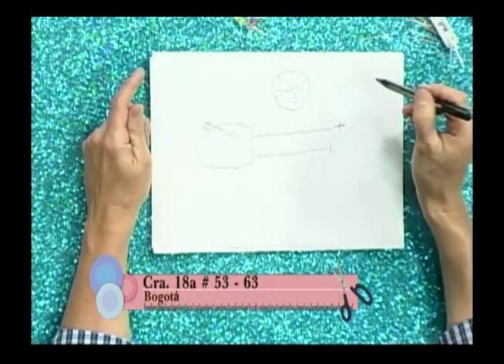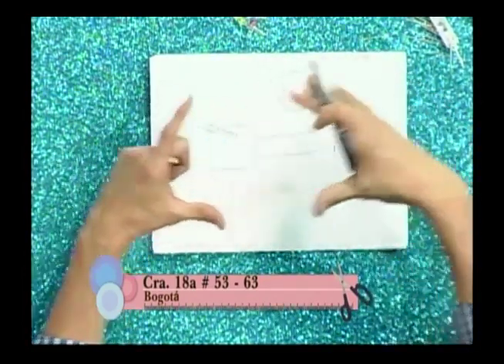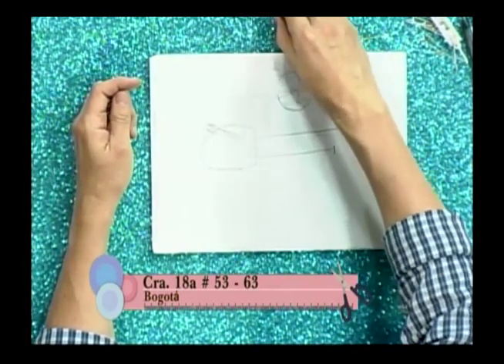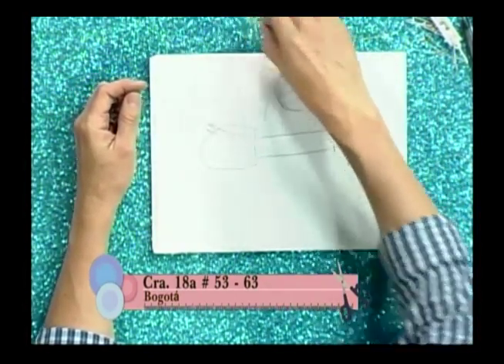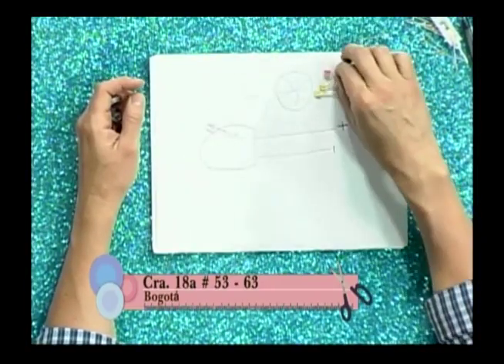Hay otro tipo que se llama el expansivo, que es la luz que usamos en casa y que va a generar ambiente en todo el entorno. La luz va a quedar regada. Estos son los expansivos, y por lo general tenemos rojos y amarillos expansivos en este caso.